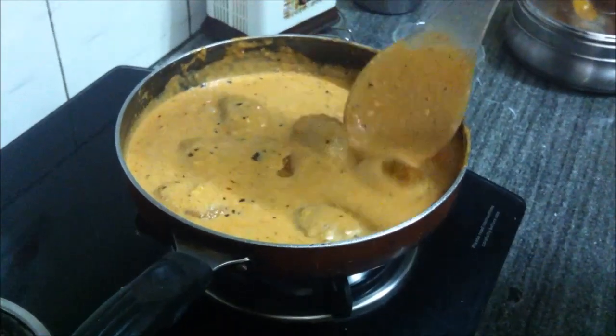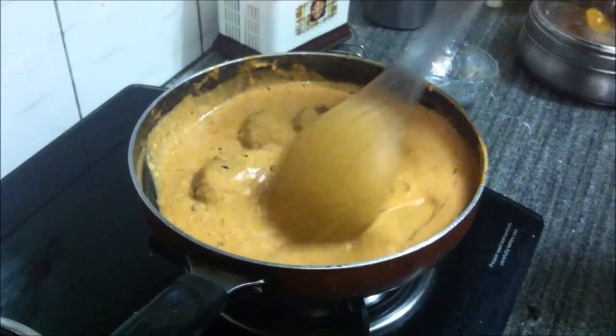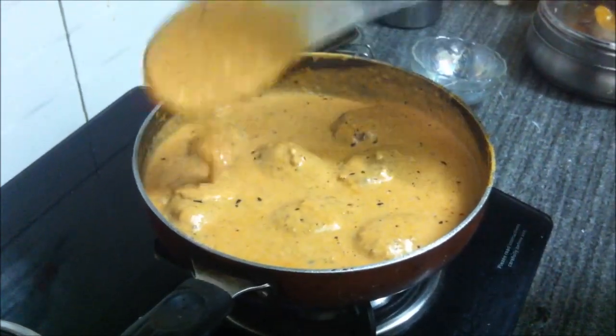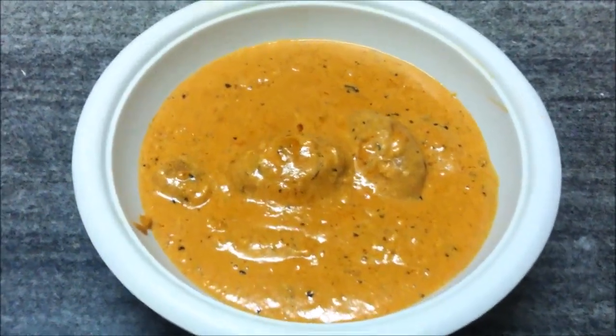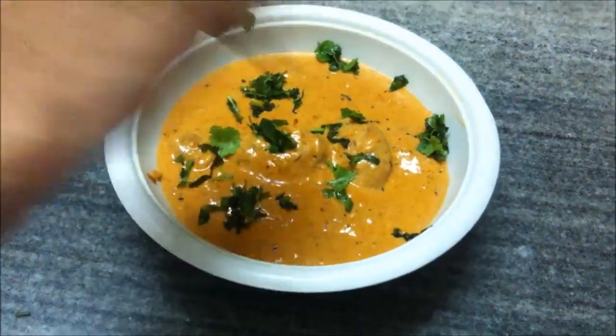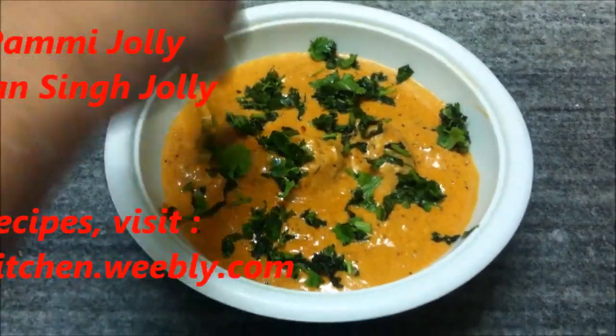This is how you make the butter gravy. You can use it for butter chicken, butter paneer, malai kofta — whatever you wish. Here is a malai kofta dish, but you can add chicken or paneer to the gravy as well. Do try the butter gravy recipe — it's quite simple to make.